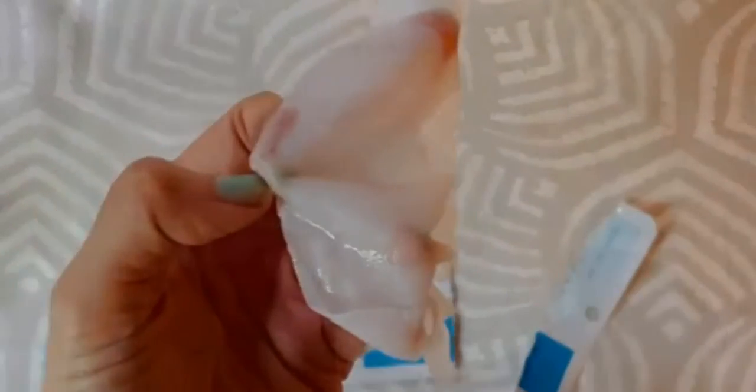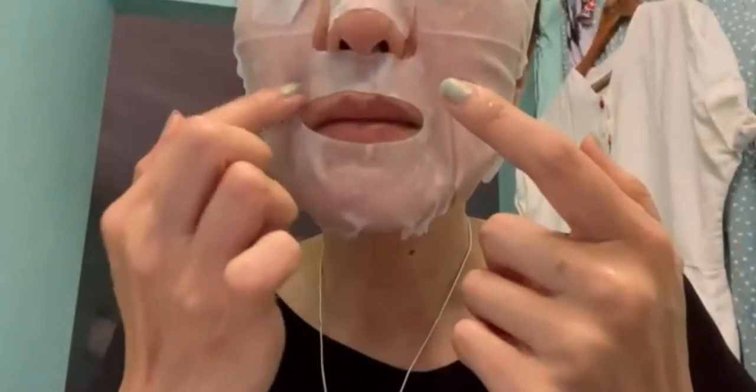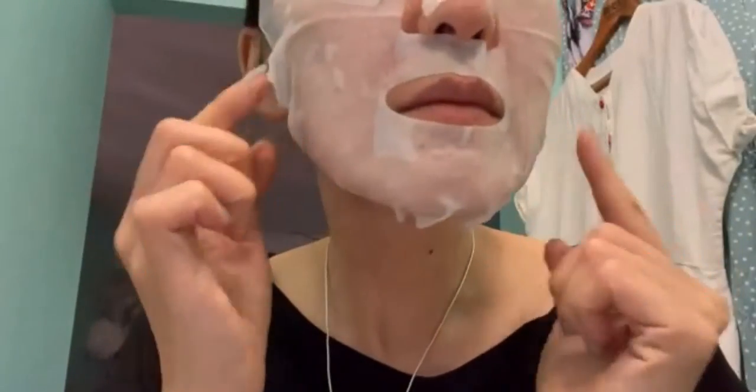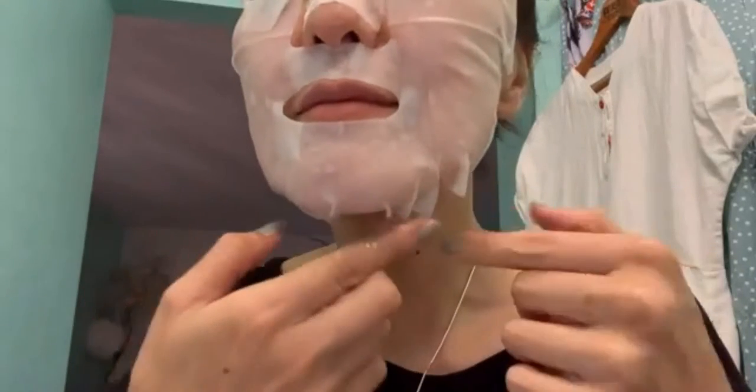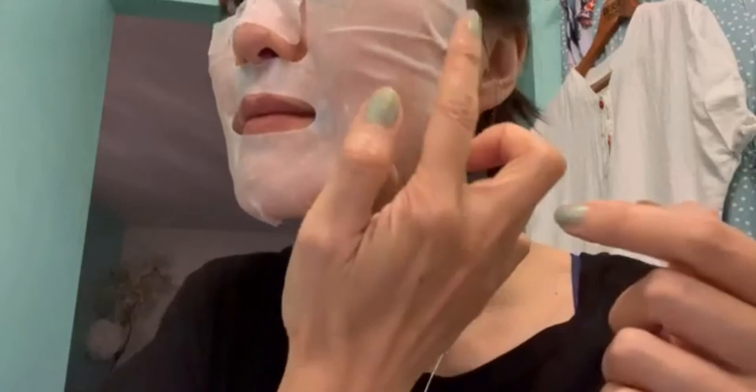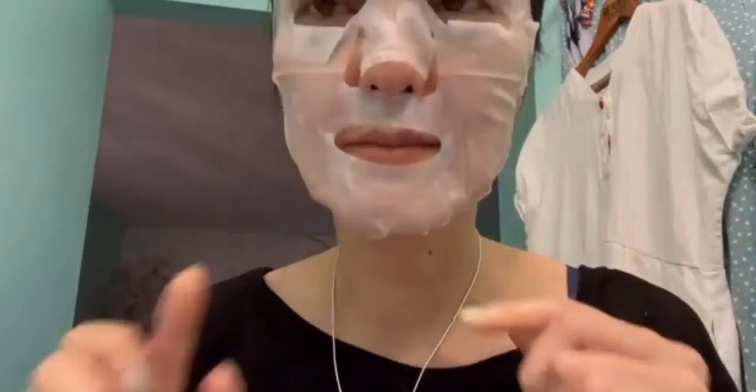It'll help brighten your face and also reduce the lines and wrinkles because your skin is more plump and moisturized. It's really a great product — you'll be happy you tried it.